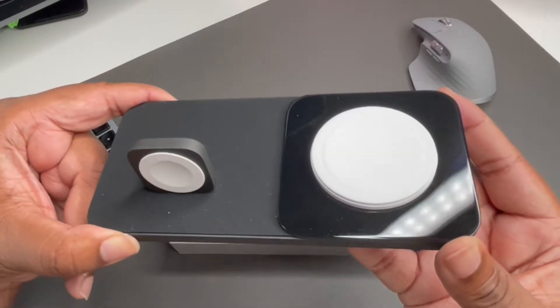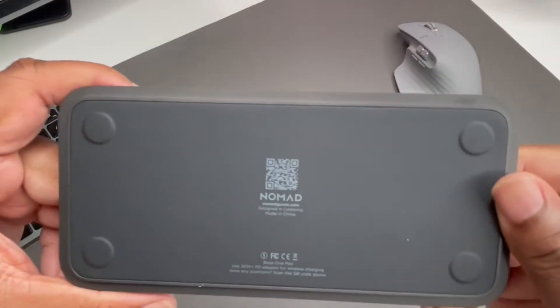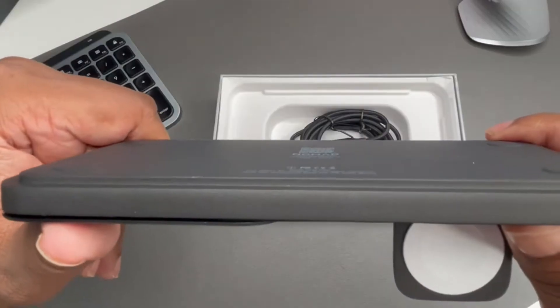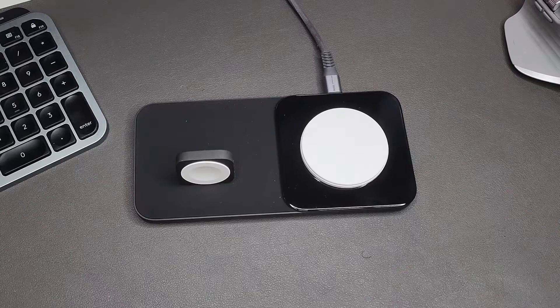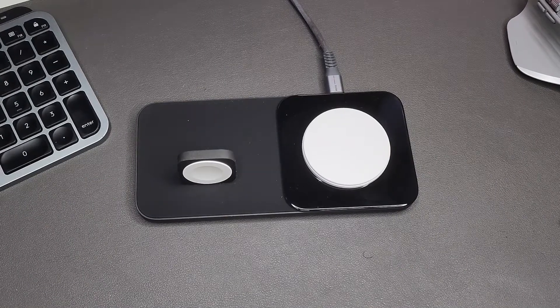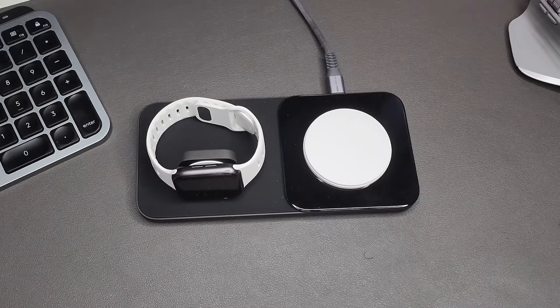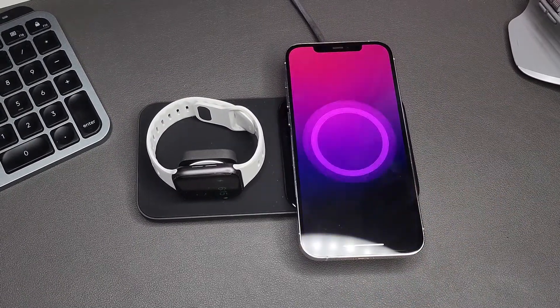As you can see, there are nice feet on the bottom so it doesn't scratch the surface — it doesn't mess up your desk or wherever you put it. I'm gonna try it out for you guys: throw my iPhone on it, throw my Apple Watch on it, and as you can see, immediate charging has begun. Definitely a dope product, definitely a good-looking product.